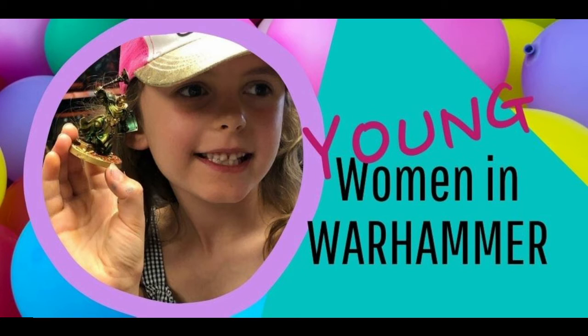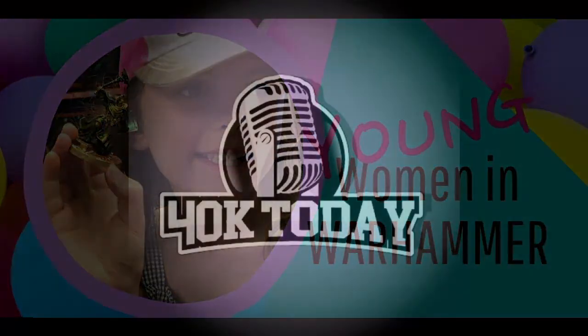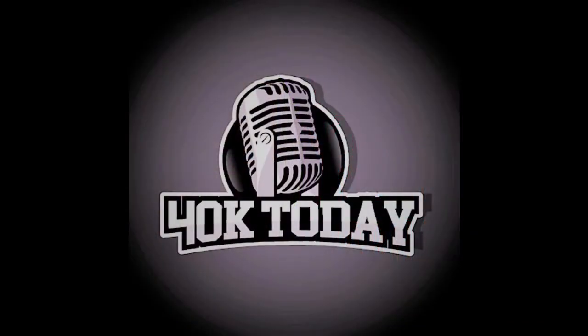Thanks so much for coming on the program, guys — I was so happy to have you here. I might just die of cuteness overload. How awesome was that interview? Are you getting ready to start a new army for ninth edition? Want some friendly advice for how to approach the project without pulling all of your hair out? You're in luck as I interview the warmestress herself about this very thing.